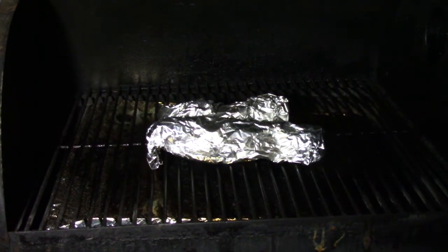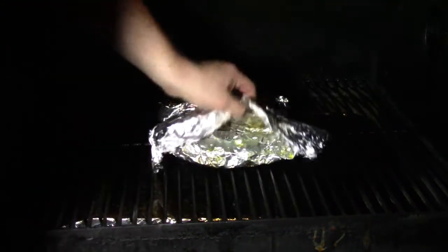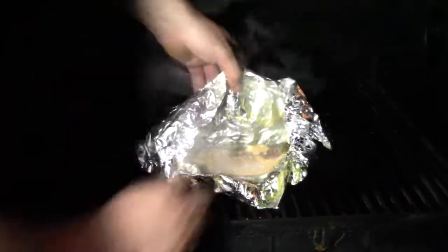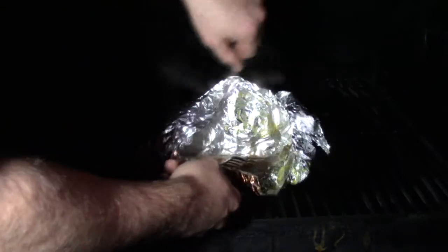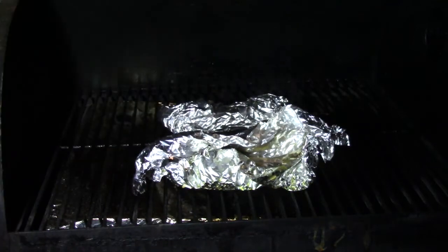It has been about 15-20 minutes and we're going to go ahead and make sure our trout is cooked. Go ahead and open that up there. As you can see it's a good color — it just falls right off the bone. We'll take it inside and go ahead and eat.